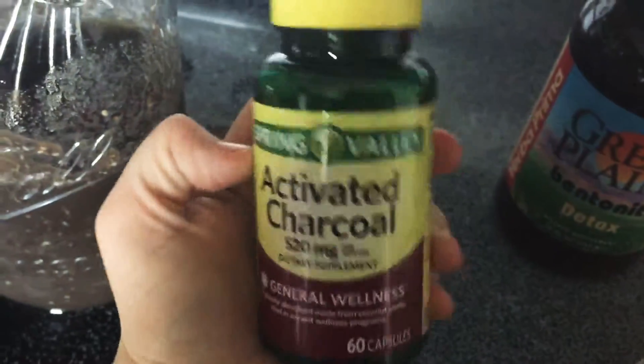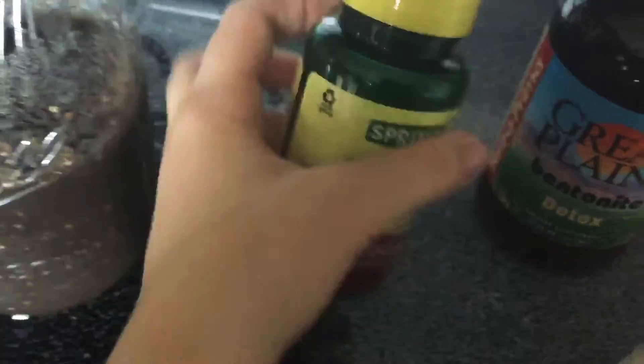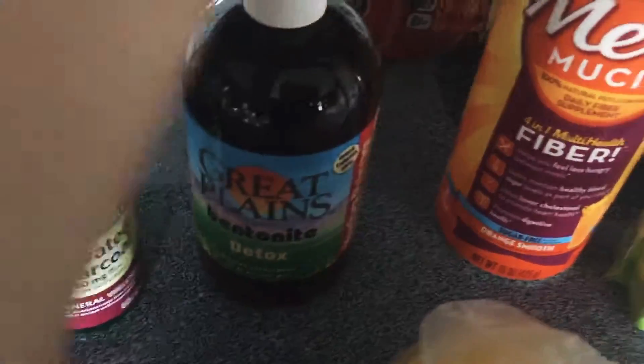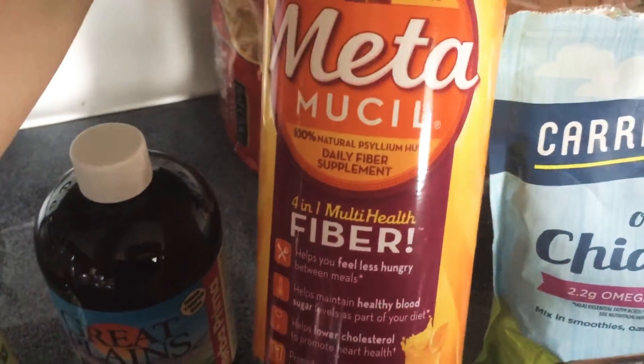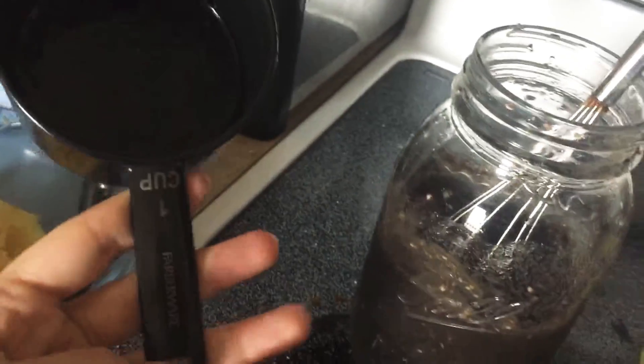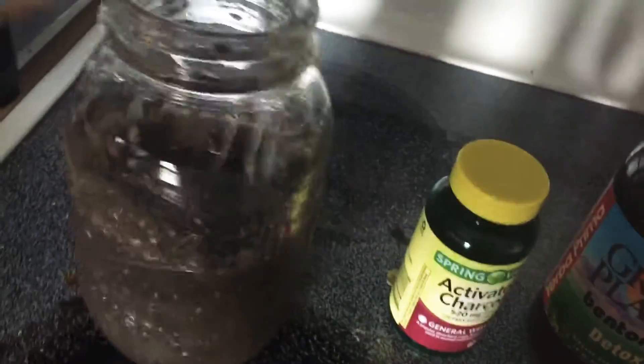You need two activated charcoal tablets, two tablespoons of bentonite clay, two tablespoons of psyllium husk, one tablespoon of chia seeds, one tablespoon of lemon juice, and two cups of water to start. Then you just want to mix all of it together.